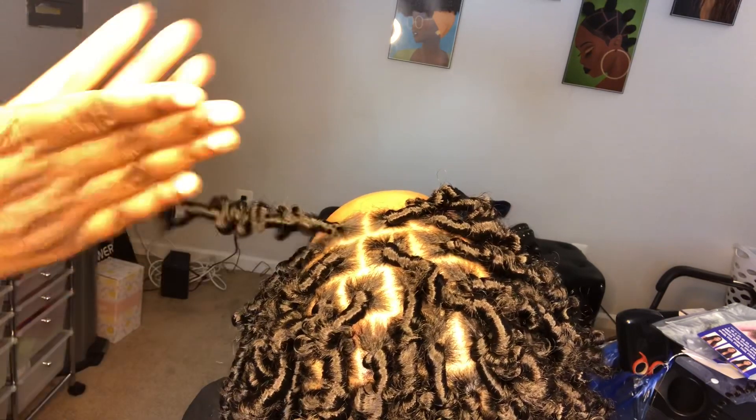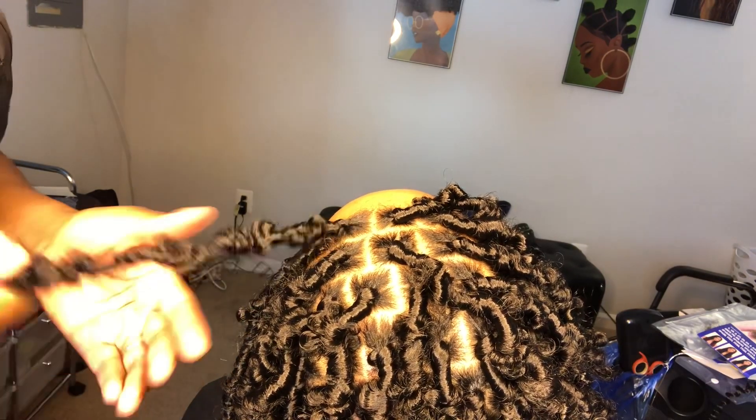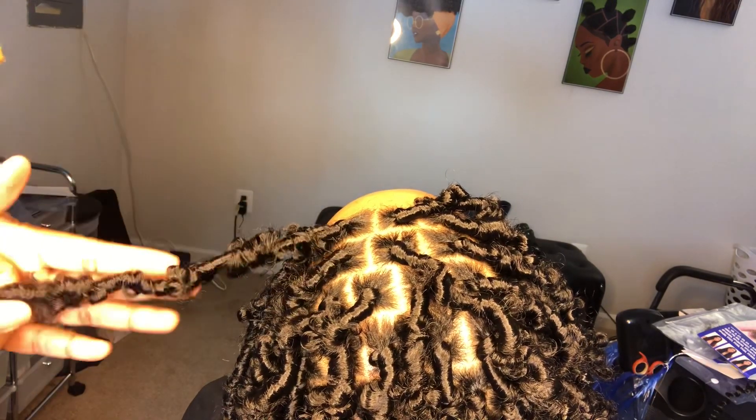Continue to wrap those strands going upward, and lastly do a quick palm roll of the lock just to secure it.